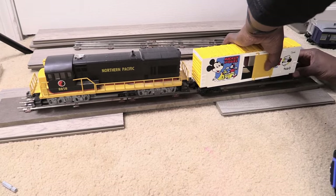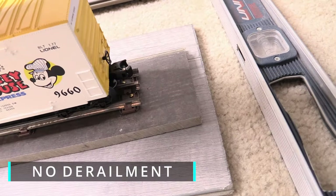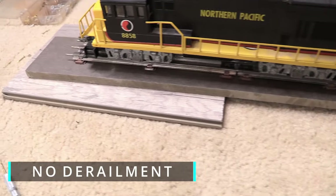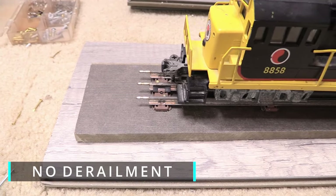I placed trains on the track to test out the new custom shelf and I was happy to see that it worked the way I saw it in my mind. These trains weren't going to derail off this custom train shelf.